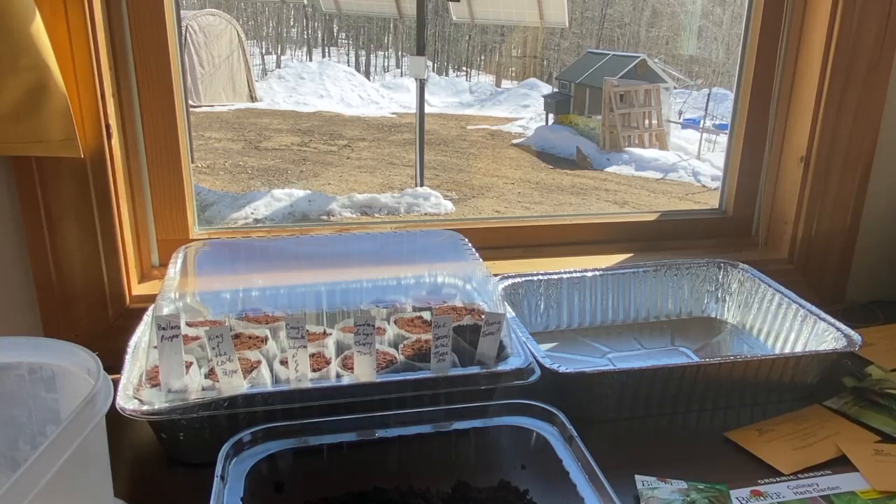Thanks for hanging out with me while I plant some seeds, guys. We'll check back every so often to see when we get some sprouts — I'm very excited. I'll come back this afternoon to check because that's what I do: I check every day and I talk to them — 'Where are you? Come on out!' Anyway, thanks for watching. Like, share, subscribe, and we'll see you next time. Bye!